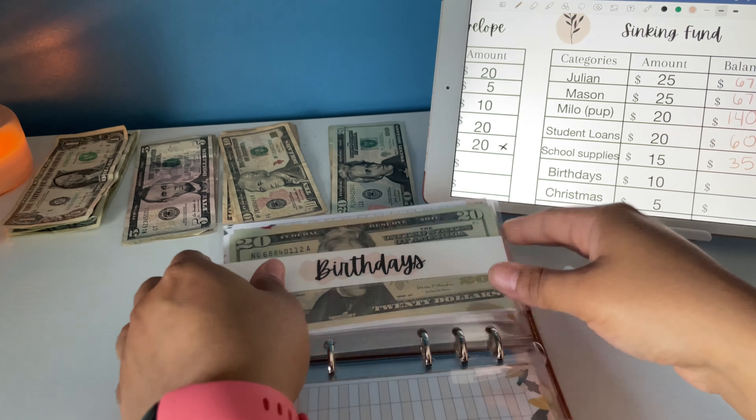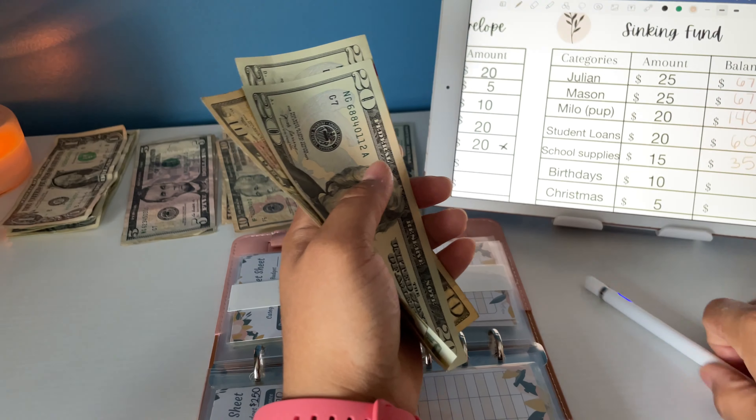Birthdays — this is for like my husband, my mom, my nieces. My kids' birthday just passed so I don't have to stuff anything yet. Birthday gets $10. Birthday now has $20, $40, $50.